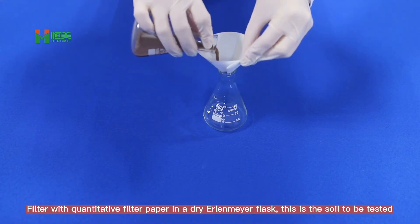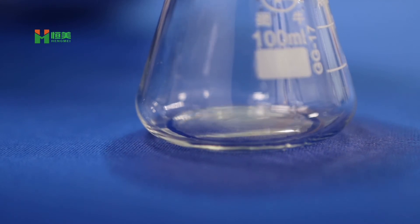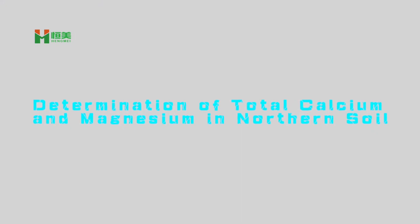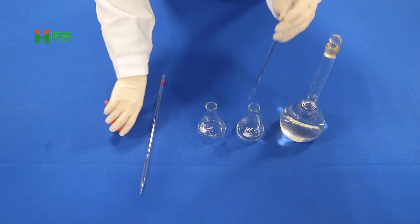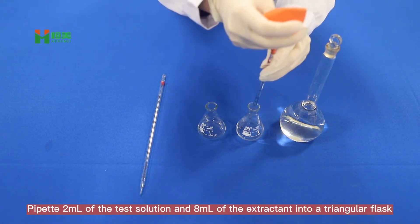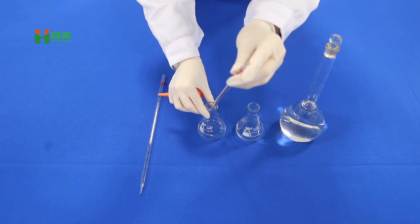Filter through quantitative filter paper into a dry conical flask — this is the soil test solution. Pipet 2ml of the test solution and 8ml of the extractant into a triangular flask.